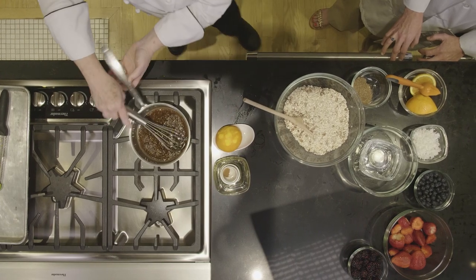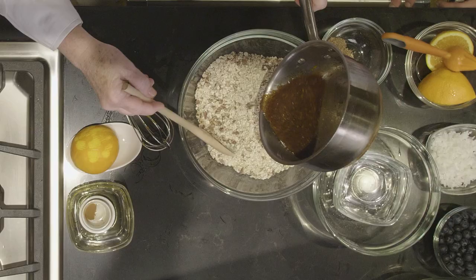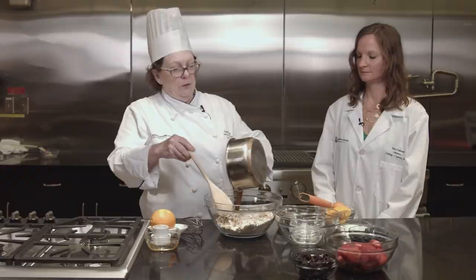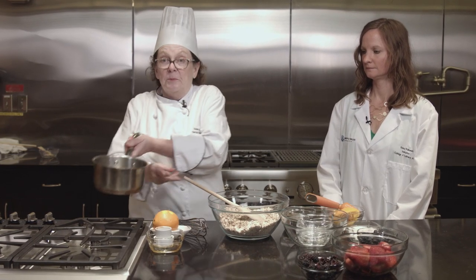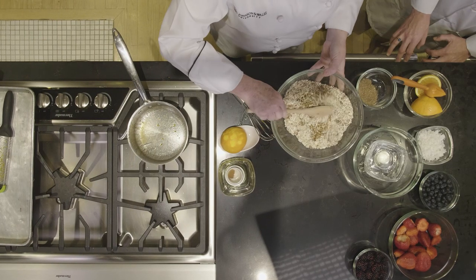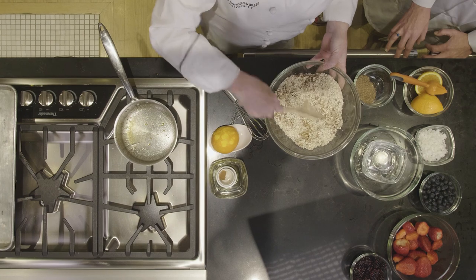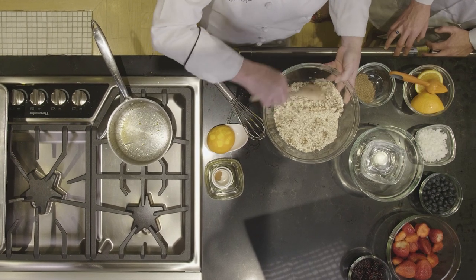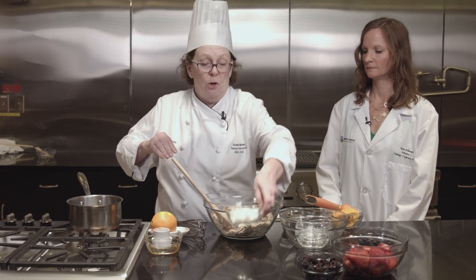We're going to drizzle the wet ingredients over everything. Toss it around. Put it on a rimmed baking sheet, and then put it in the oven about 15 minutes. Take it out, stir it, and then we're going to add some shredded unsweetened coconut.